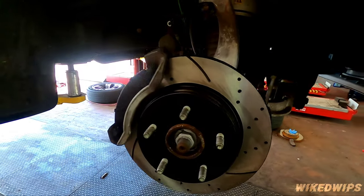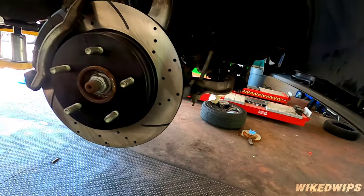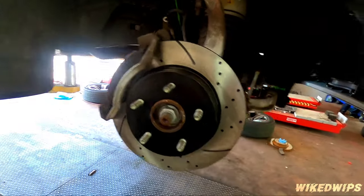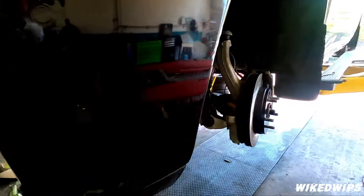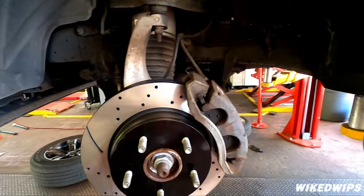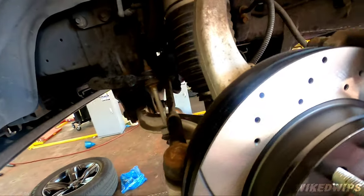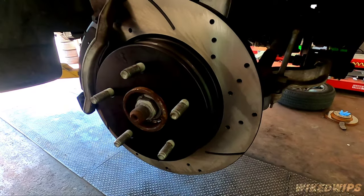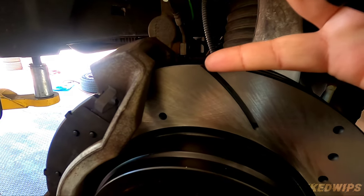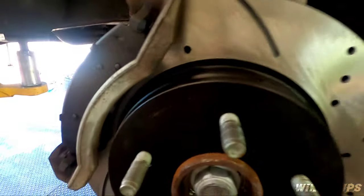The passenger side front is pretty much finished — just has to put the top of the caliper back on. And there's the driver's side — that is a beautiful little setup right there. By the way, don't forget: make sure these slots are pointed towards the rear of the vehicle.